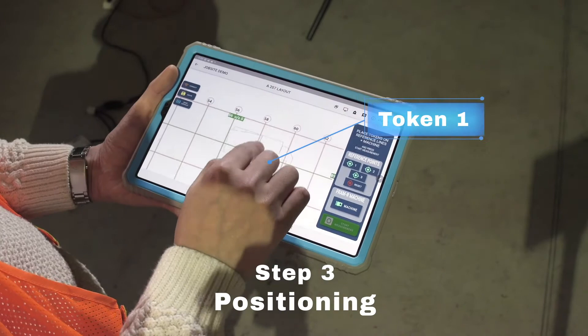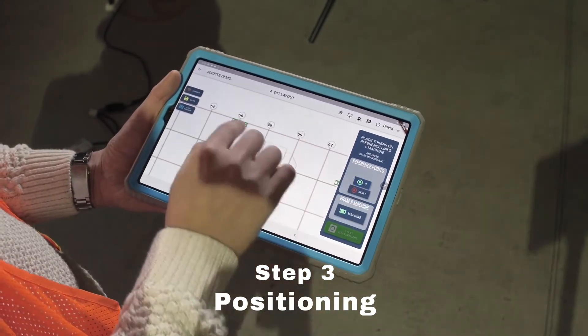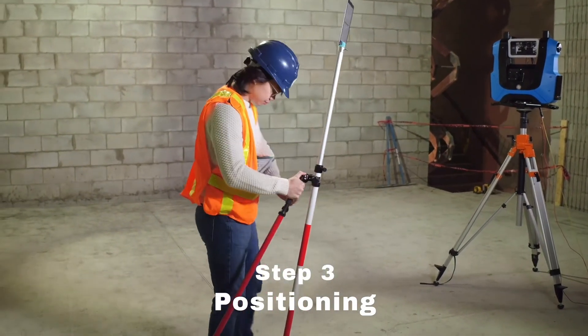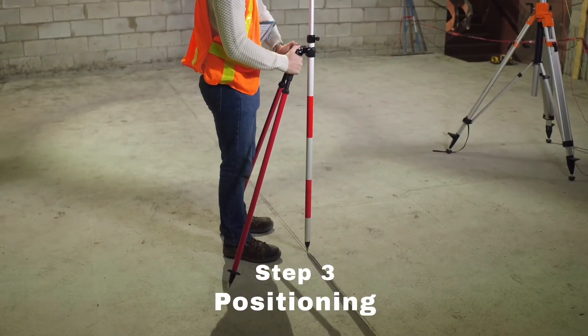Position the two tokens on any perpendicular control lines. Once positioned, move the target to the first point. Don't forget to make sure it's leveled.